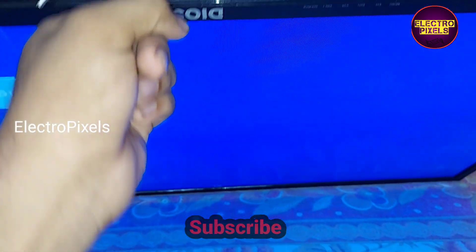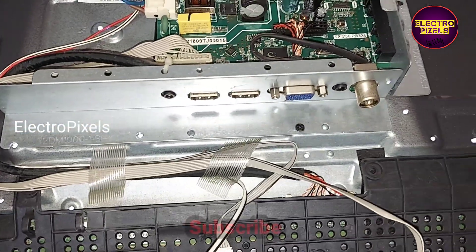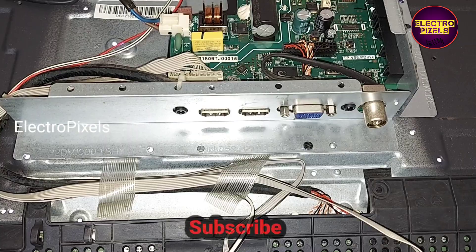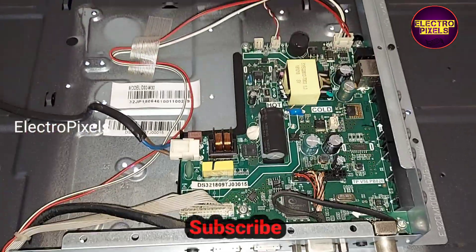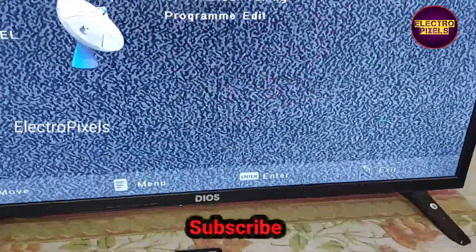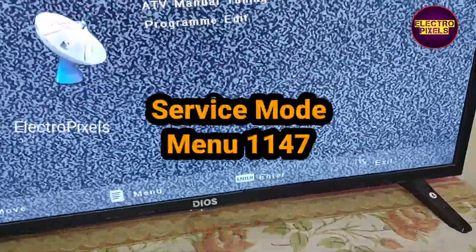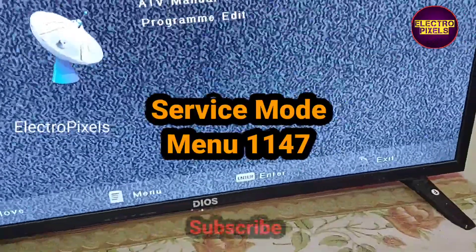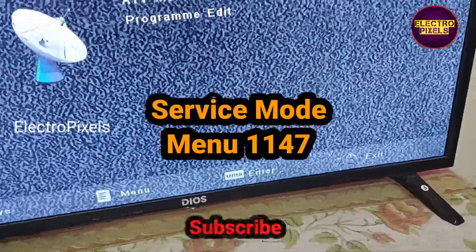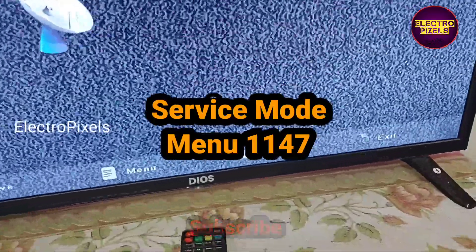We can now put all the screws and the back cover back to the TV. After changing the LED backlight, to increase the lifetime of the LED backlights we need to reduce the backlight voltage by maintaining the backlight level between a minimum of 40% and a maximum of 70%.